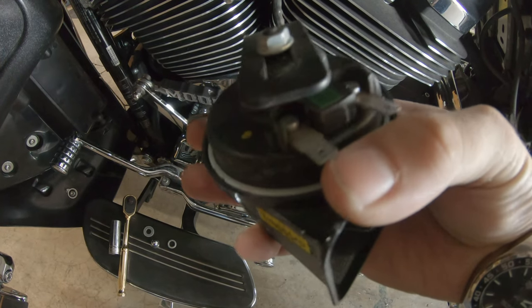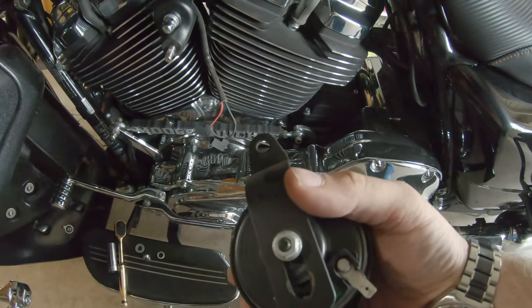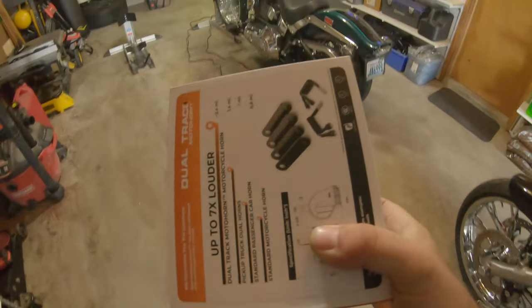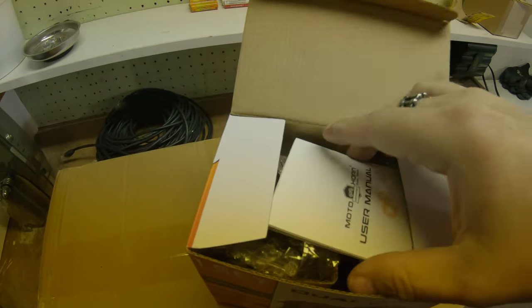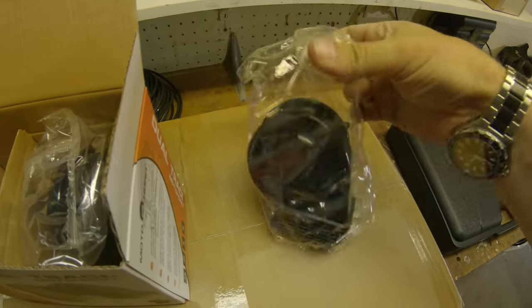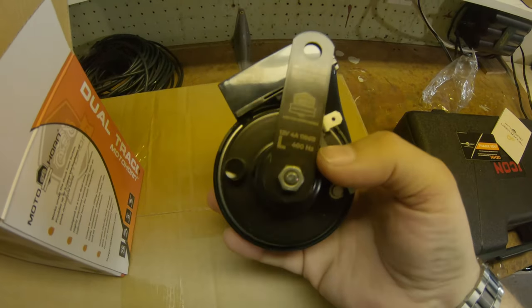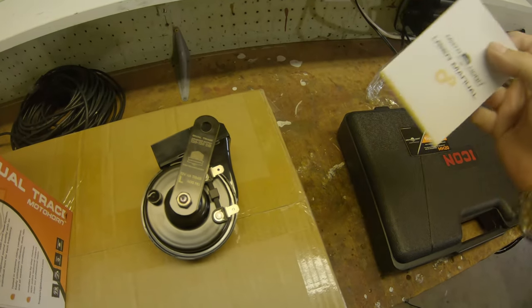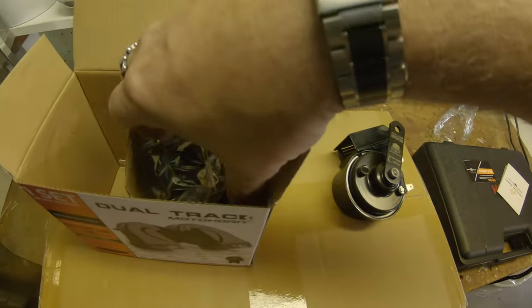I've already forgotten which wire was which — I think this was the negative and this would make this the positive. I don't know if I'm gonna need the support bracket. So let's mosey over to the workbench and crack into this a bit more. This is the 400 megahertz horn — it actually feels a lot more substantial than I was expecting. It's still got the adjustable stand here, and we've got our two terminals and our manual, which I'm probably going to use because it's electrical.